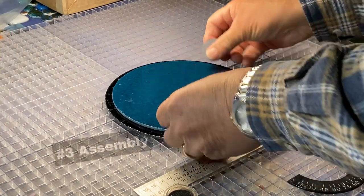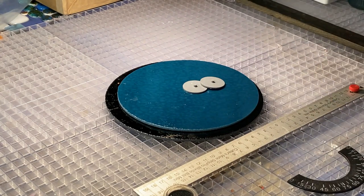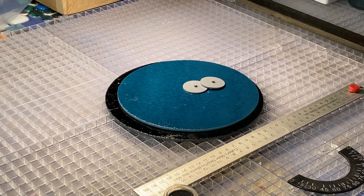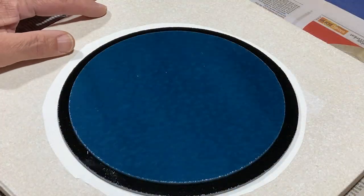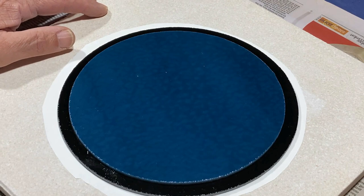I've removed the lugs from the discs. Now all I need to do is clean up the discs and assemble them for our first firing. I've cleaned everything up and assembled it on the kiln shelf — assembly is very easy, just make sure you centre the blue within the black disc.